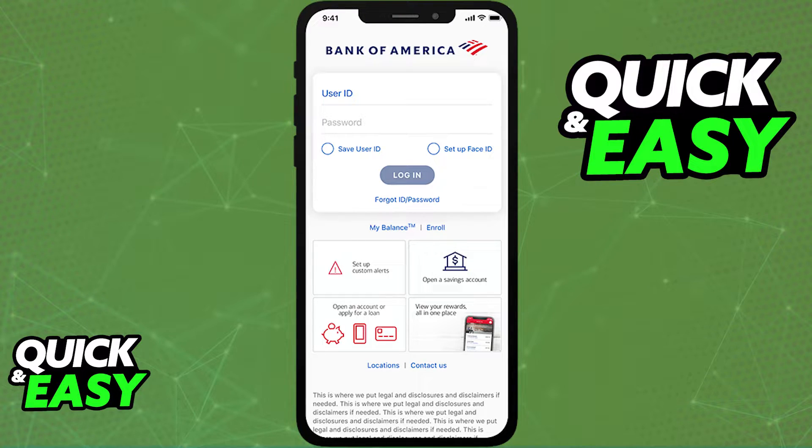It's very important that you are running the latest version available of the app, so if necessary, open up the Play Store or the App Store to update it accordingly.